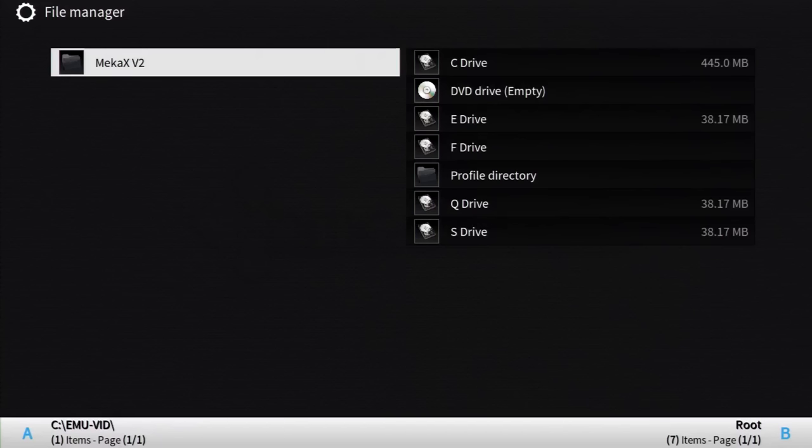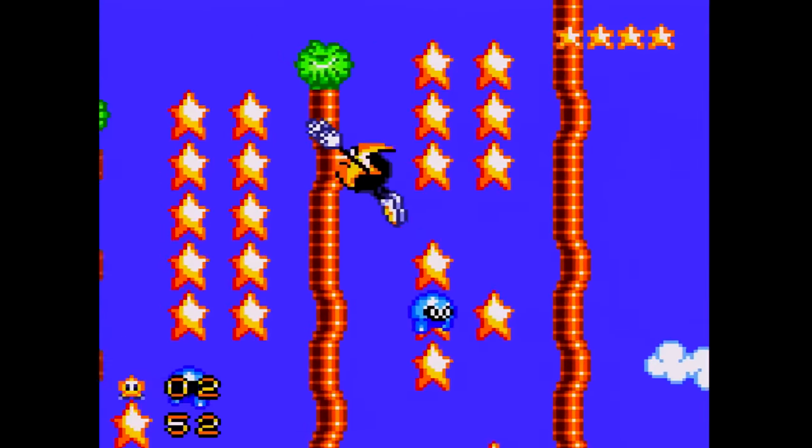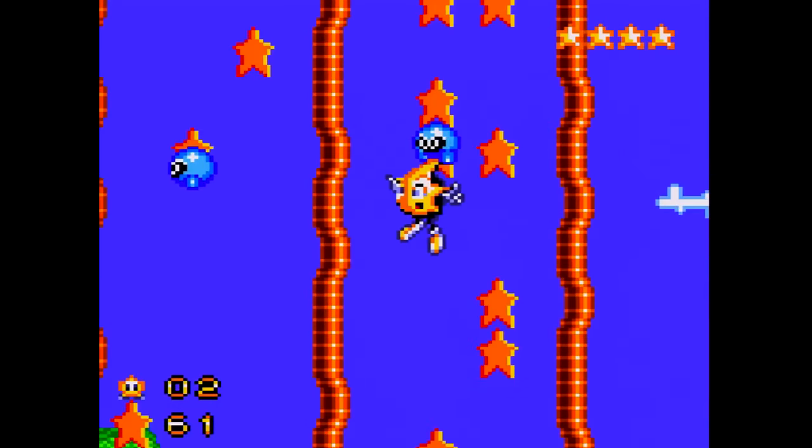One last time we'll look at Mecha Xv2 for its emulation of Sega's Game Gear. Honestly, if I had anything new to say I'd say it, but Mecha Xv2 is very good at emulating the Game Gear. No complaints.